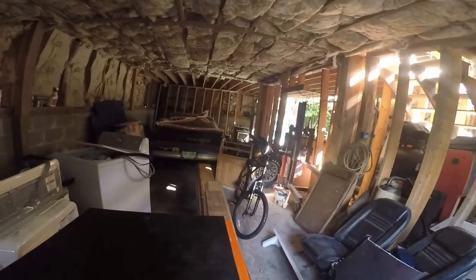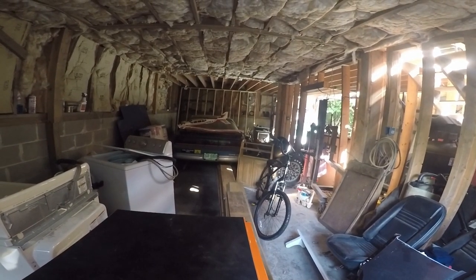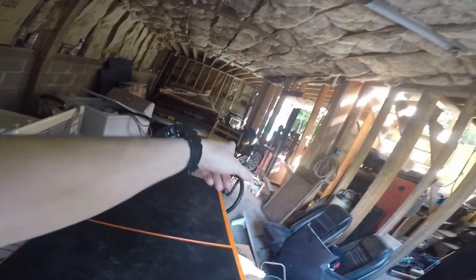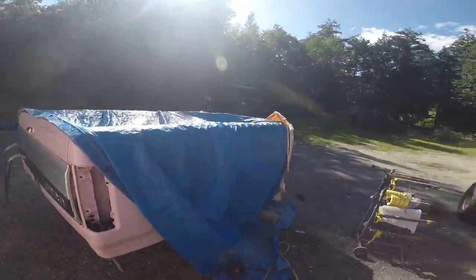A little update on the Trans Am over here — it's still sitting just doing nothing and it's probably where it'll be for a while. I actually do have someone that might be coming to look at the engine that came out of it — a friend of mine, I'll probably sell it to him for like 100 bucks or something. It was a running motor.